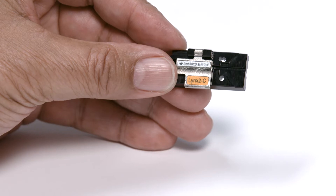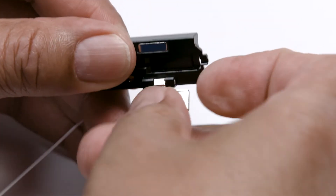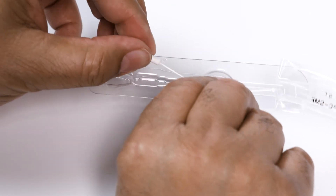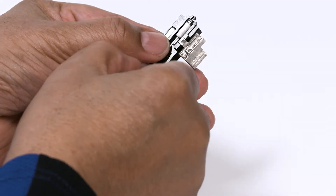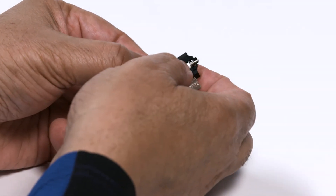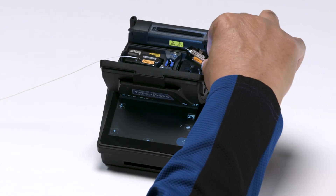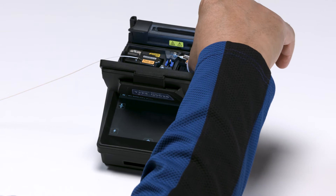Prepared fiber should be immediately placed into the fusion splicer to keep the fiber from collecting dust or incurring damage. Now let's prepare the ferrule holder for the right side. Open a holder, carefully remove the ferrule from its protective packaging, and immediately place the ferrule into the ferrule holder. Place the ferrule holder with the ferrule into the splicer.